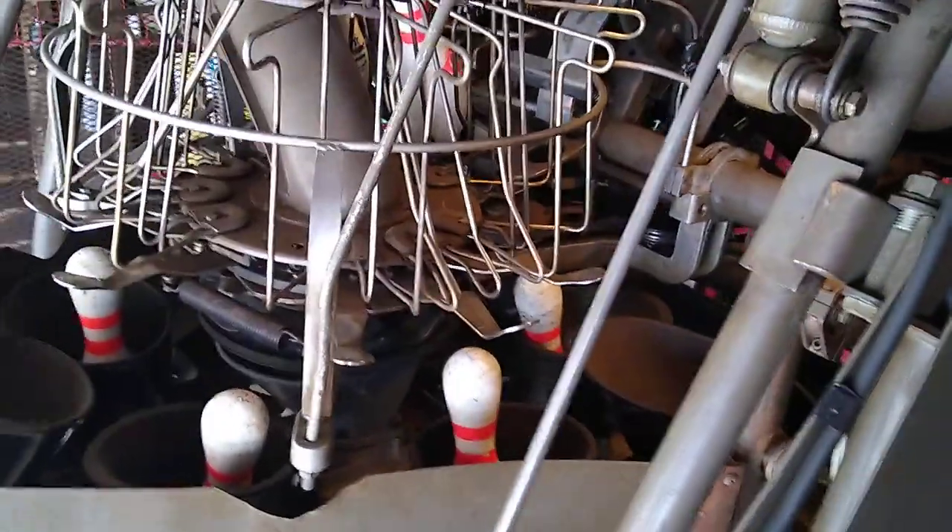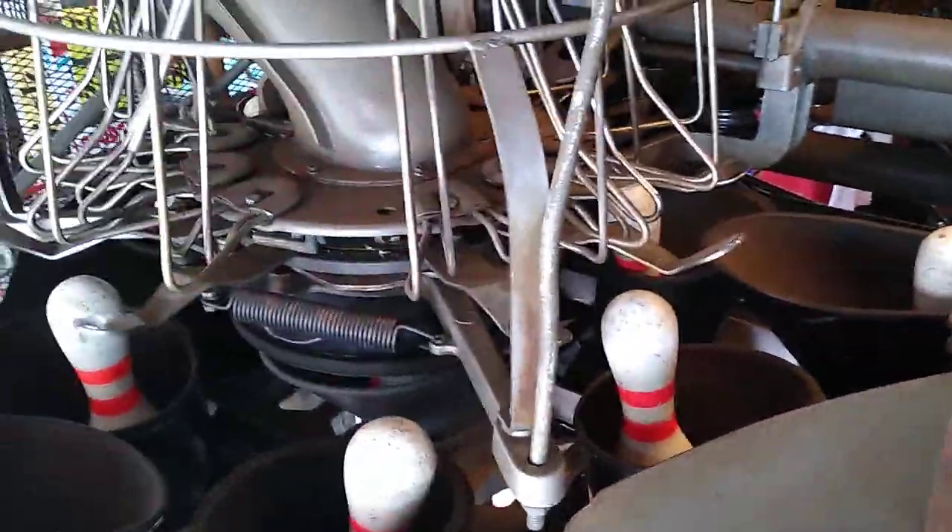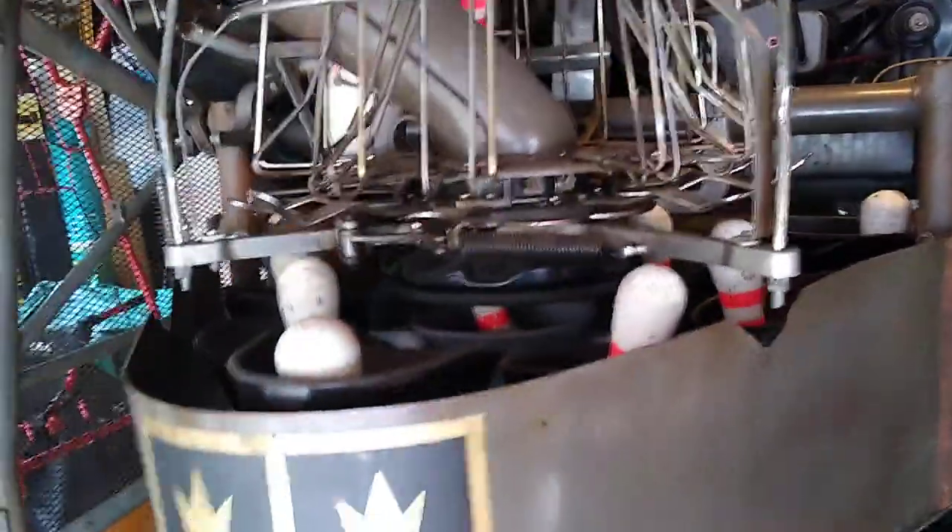Another update — this machine over here I had trouble with it not cycling properly when it was cold. Like the first couple times it needed to move. I figured out the problem: it was the belt. It's one of those link belts that you put together — I've showed it before. It was too loose and it was making the clutch slip. So once it got warmed up it was fine, but the first couple times you cycled it, it wouldn't want to cycle.